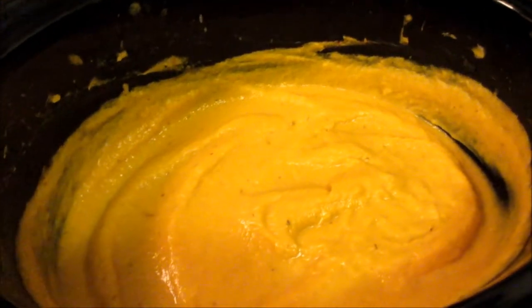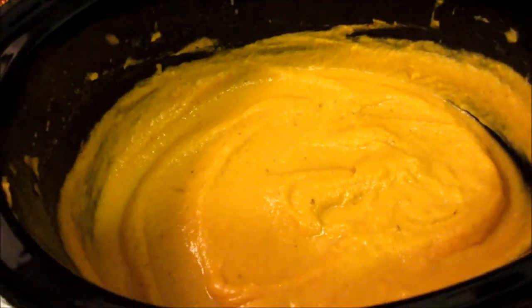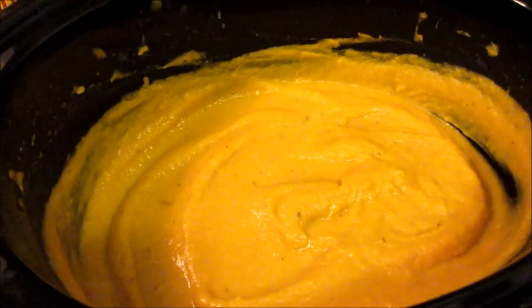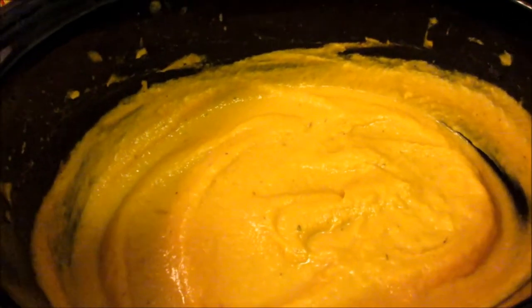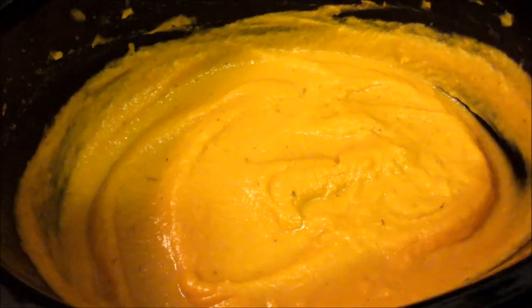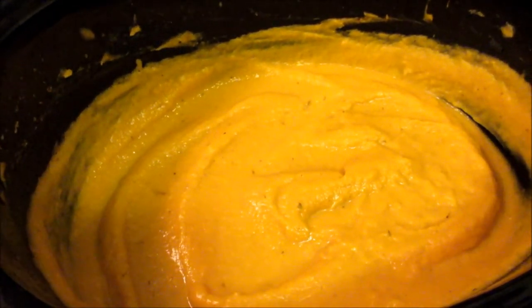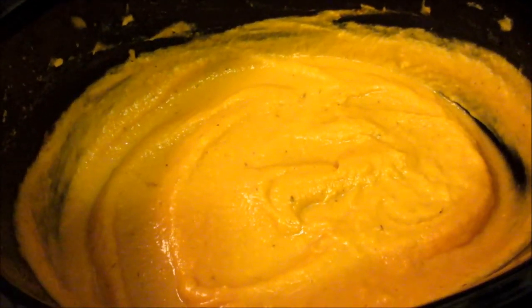All right, here we have the finished product. I might add a little bit of hot chicken stock just to loosen it up a little more, although I kind of like it really thick because I dip bread in it. I tasted it and it is fantastic. We'll see how my husband likes it — I'm sure he will. And the true test will be seeing if my little girl likes it.